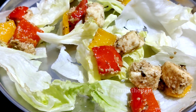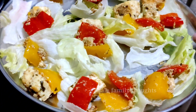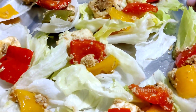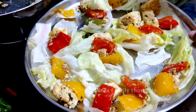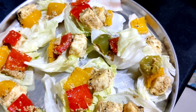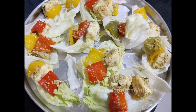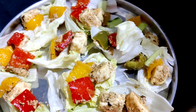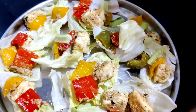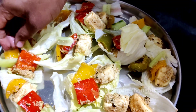You can also add cabbage leaf instead. You can add zucchini as well. If you don't like it, you can add it to your preference.